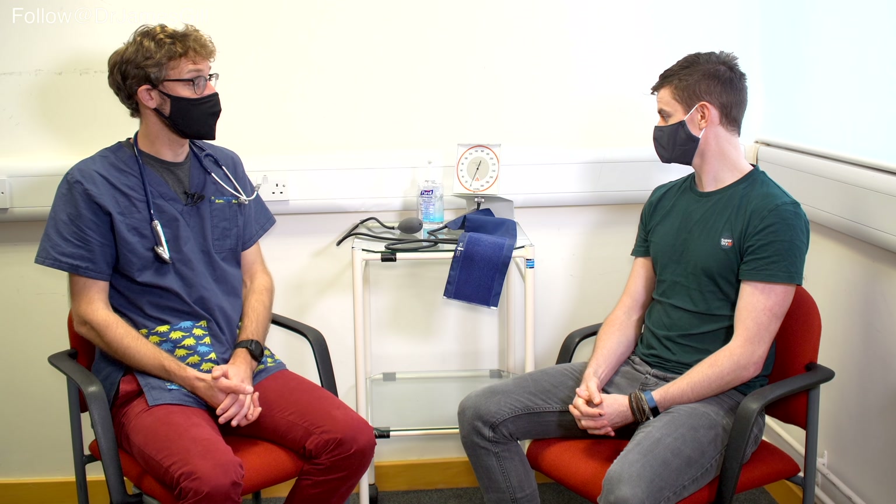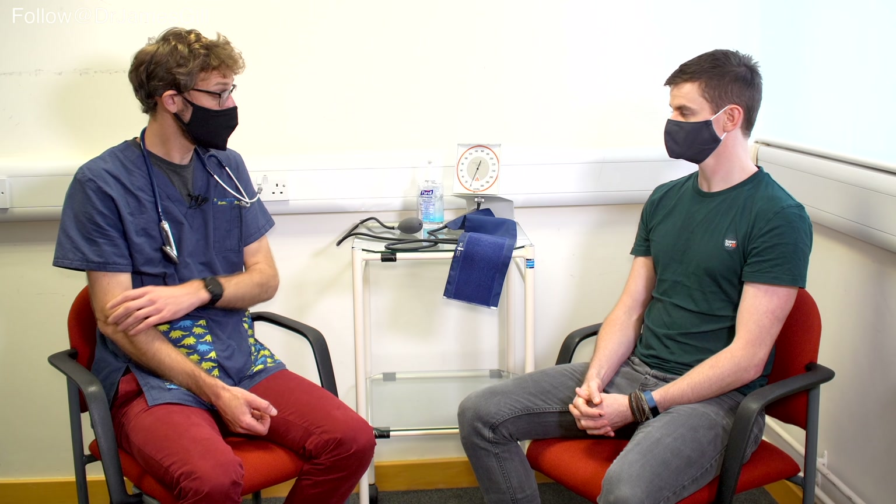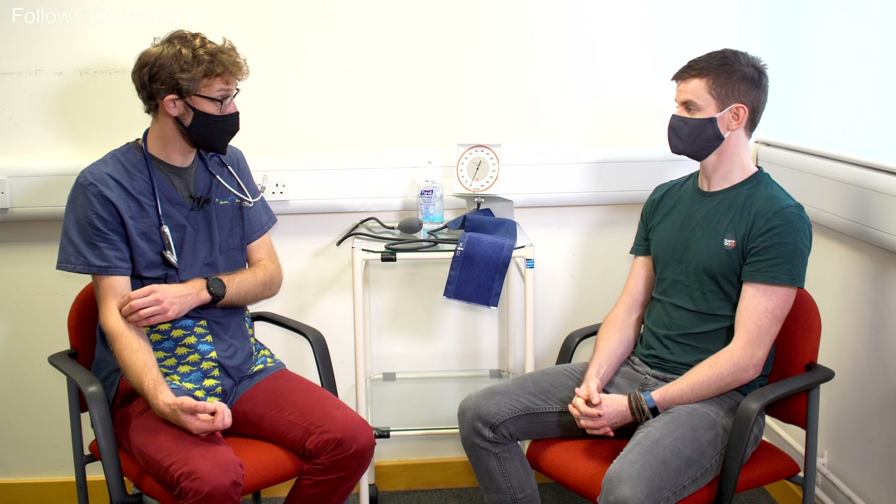So in terms of checking your blood pressure, that's going to involve putting a cuff on your arm and increasing up the pressure. It may be uncomfortable, but it shouldn't be painful. And also listening over your arm to listen to your pulse. Would that be okay? That's fine.